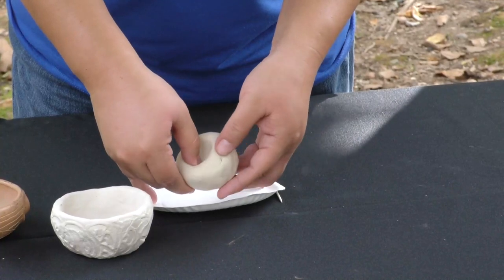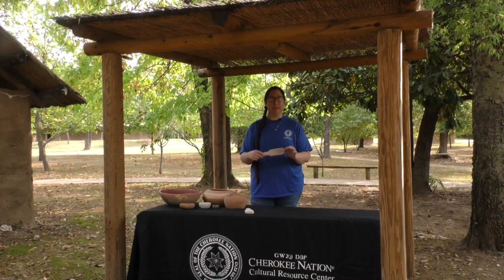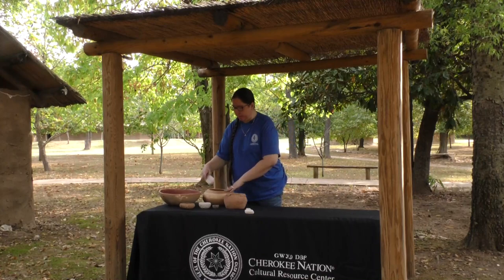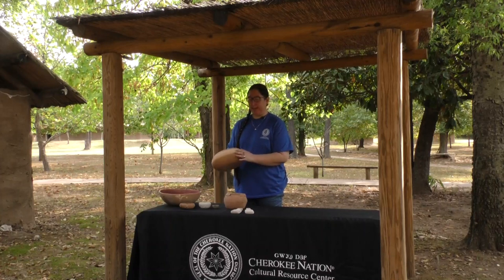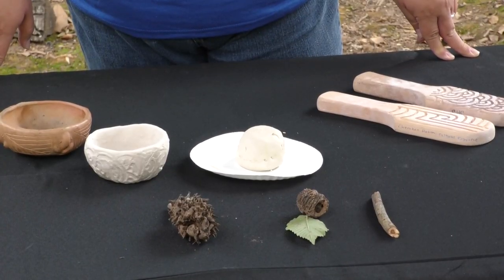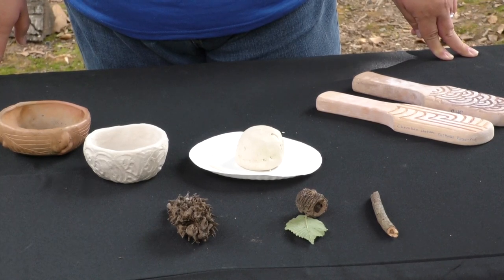After we had formed the clay into the shape we wanted, we would use a wooden paddle with a carved design similar to what you see here. The clay would then be stamped with this paddle to form a texture around the pot. That texture was used to add grip to the sides, it could also dissipate heat, and it added a nice design. We also used things like corn cobs or the shells from nuts — anything we found in nature that had a nice texture we liked, we could use to imprint on our pottery.